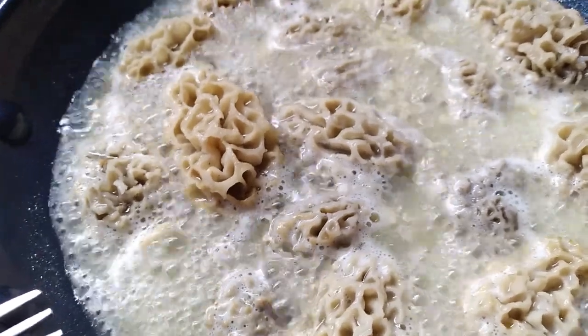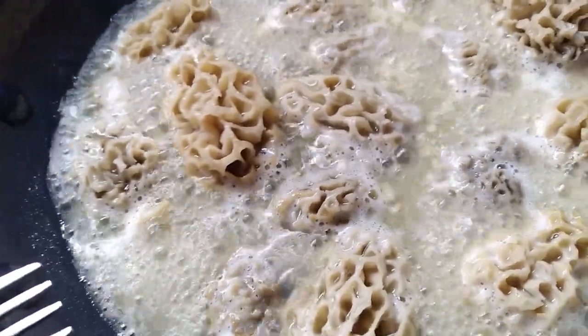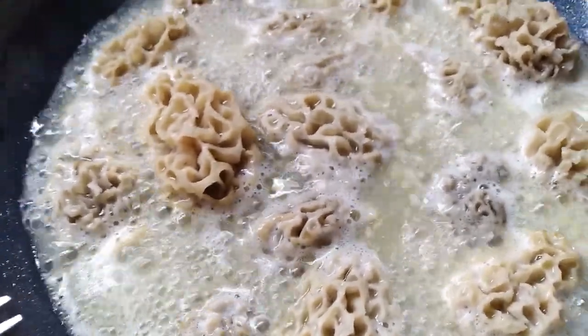On a side note, I might have put too much butter in here at first, but it is all good.